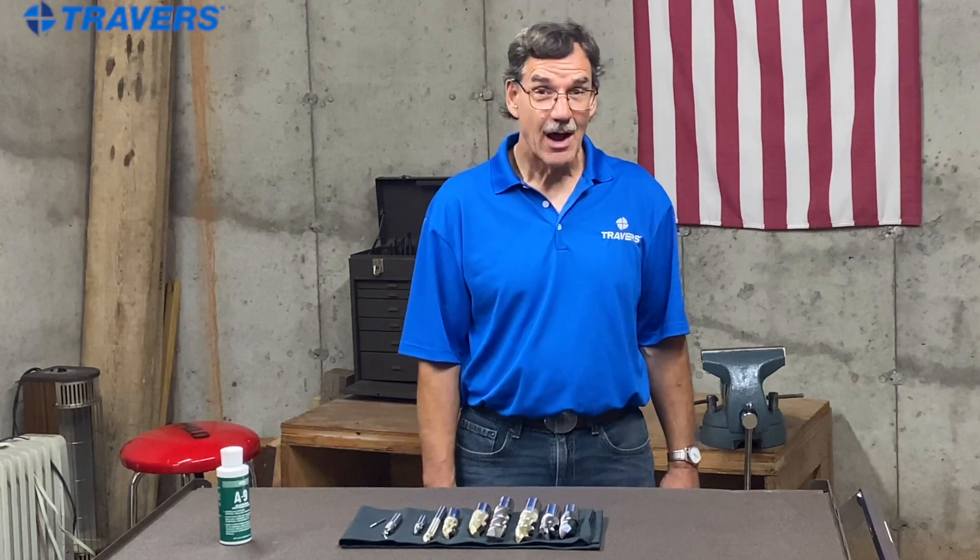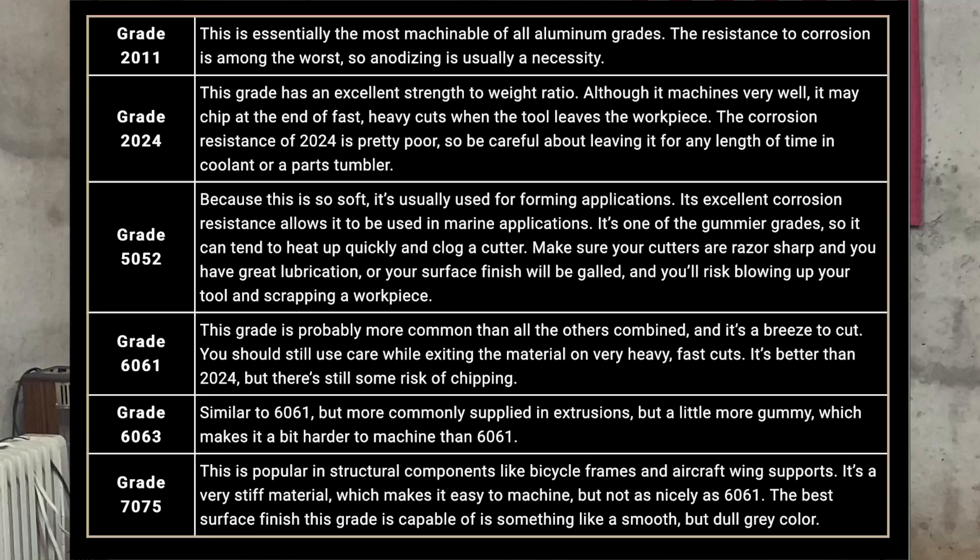Aluminum is available in different grades. By far the most common grade is 60-61. All of them are very machinable but they just have different characteristics. Check out our chart and you can see what those are.